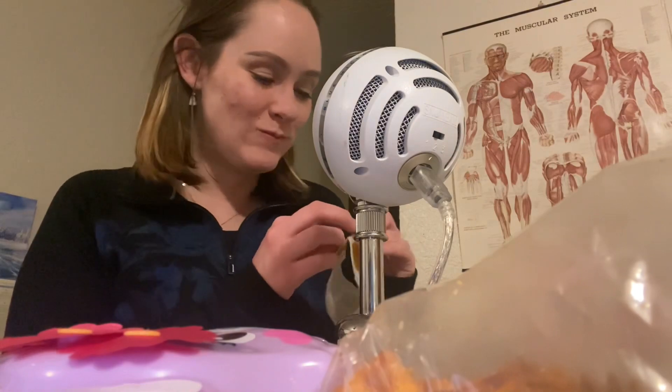I mean, it looks a little creepy, but it's very delicious. Very delicious. Mm-hmm.